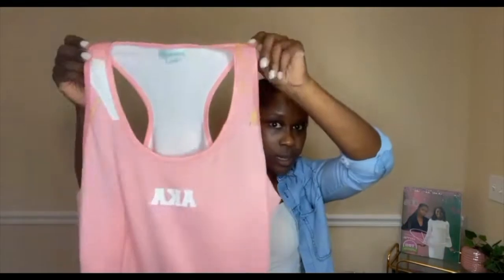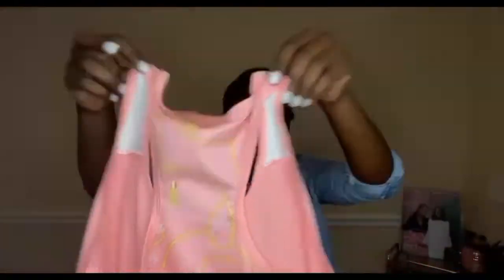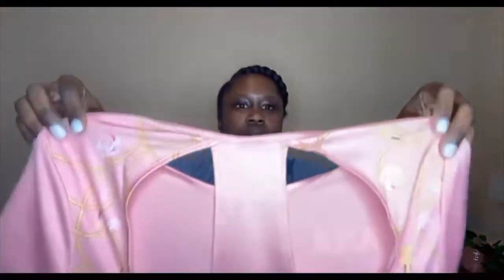This is similar to an active set I've received in the past. The last item is the t-shirt, and it has the chain detail again on the back. So let's do a review on the two active sets I've received from the ivy storehouse.